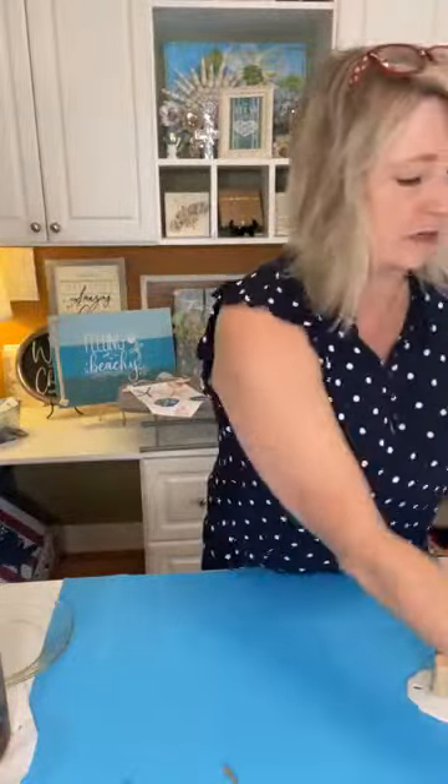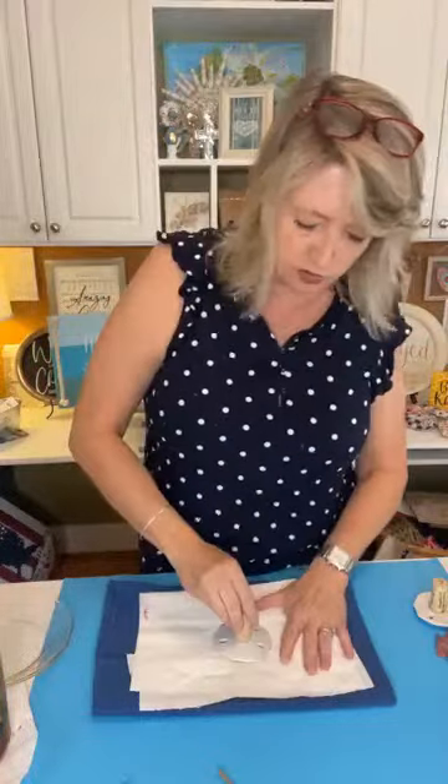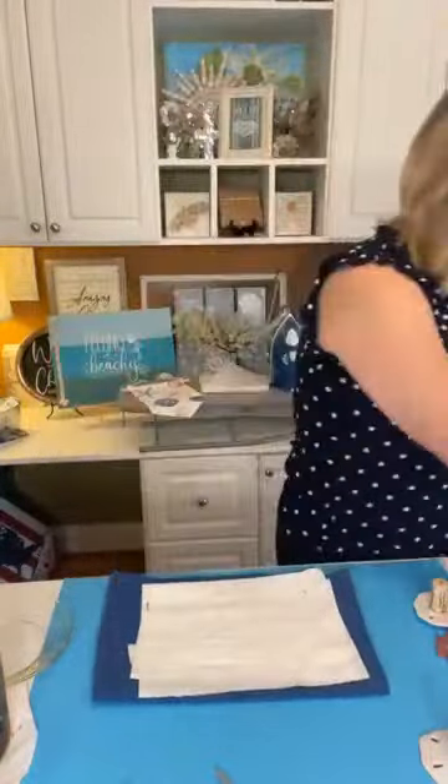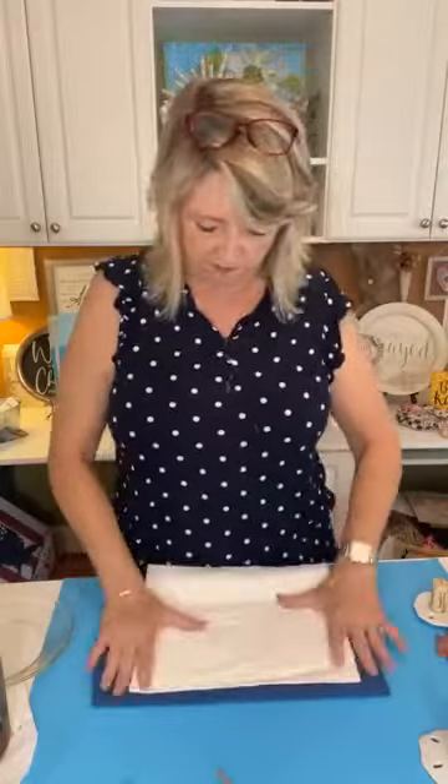Another thing I learned as I was practicing: you need something soft to be stamping on, because the stamps are not completely flat or flush. This allows you to push down into something soft. I just have a blue tea towel with a couple of layers of paper towel on top of it — nothing complicated.